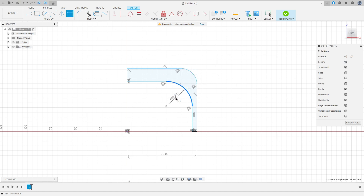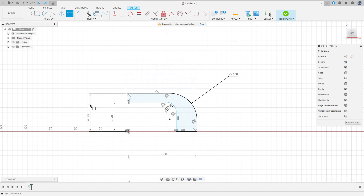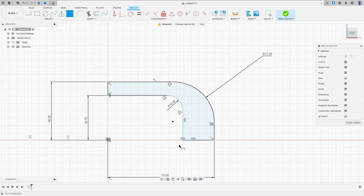Go to Sketch Dimension: the radius here is 10 millimeters, the radius here is 27.3 millimeters, the distance between this point and the midpoint is 30.7 millimeters, the distance between this point and this point is 40 millimeters, and the distance between this point and this point is 94.8 divided by two. We made this sketch — finish the sketch.